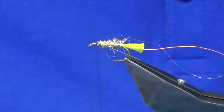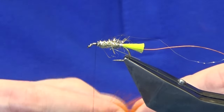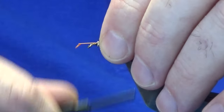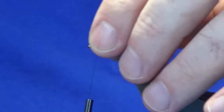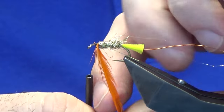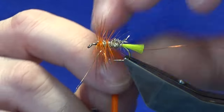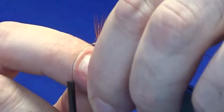For the body hackle, I'm just going to use an orange cock saddle hackle. I've already had a couple of flies out of this one — actually this is the fifth fly that I've had out of this hackle. I'm just going to trim that away, and then we're looking at two turns at the shoulder of the fly and then three to four turns down the body.